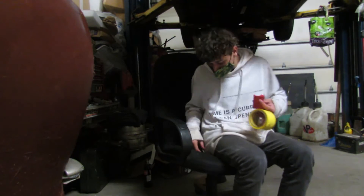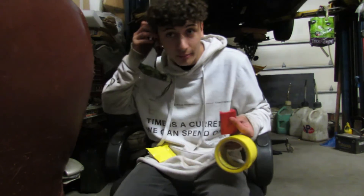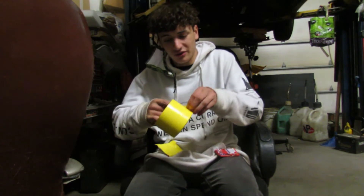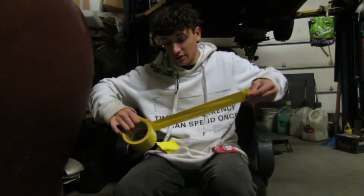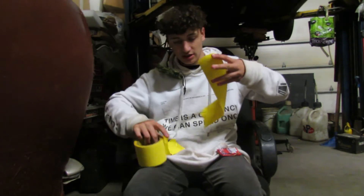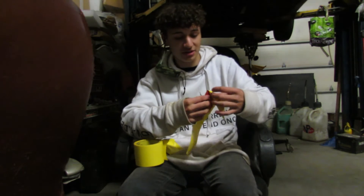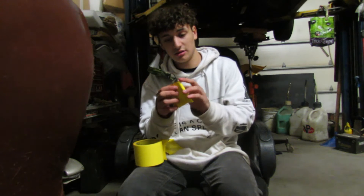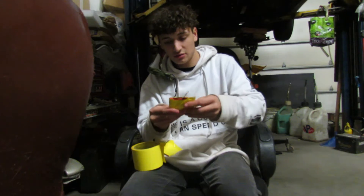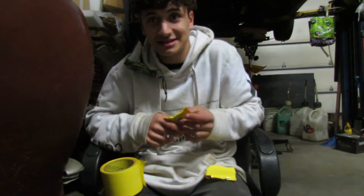Alright guys, so I cannot find any more tape. If you're asking why I'm wearing a mask — I've just been wearing this pretty much all day. I don't have corona or anything like that. This is the only tape I could find — it's like scotch tape brand, it's not really that sticky at all. Anyways, we're just taping this up, leaving it like this with the little wick sticking out. I don't know if this is gonna work, so we're just gonna stick to two right now. Let's go light them.